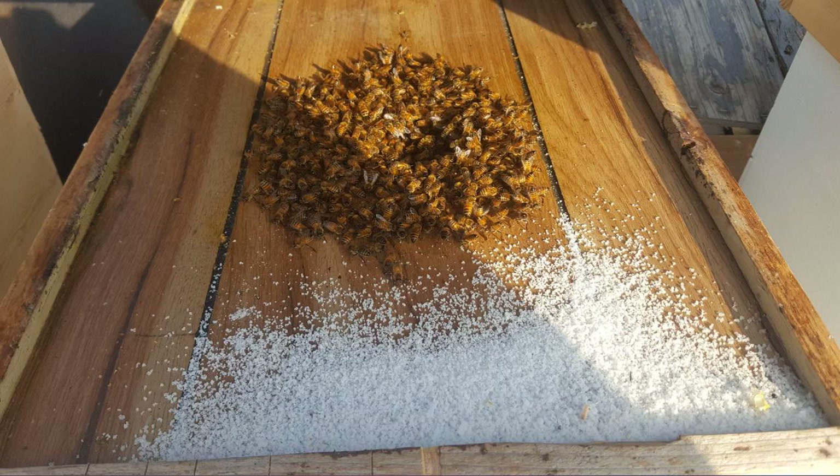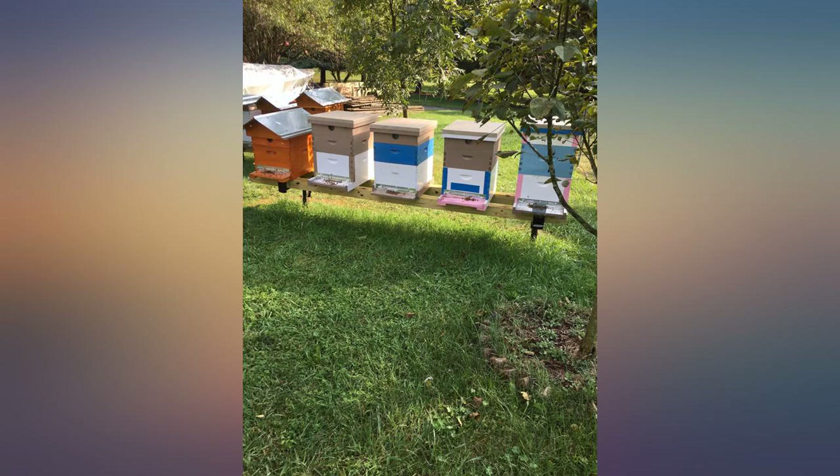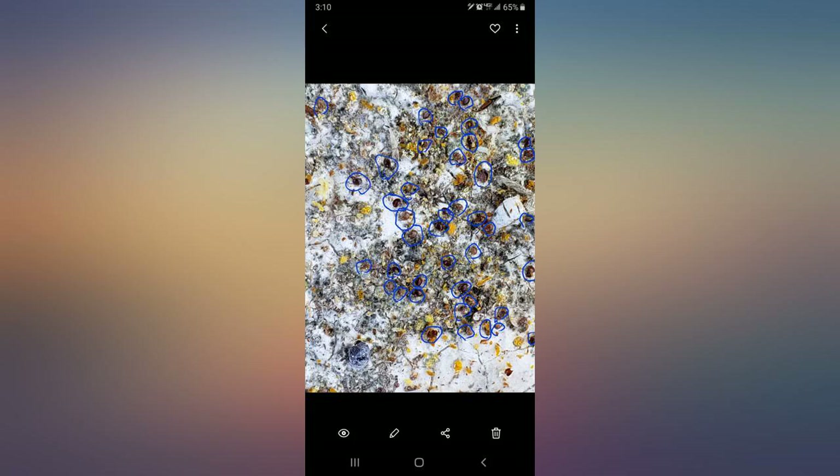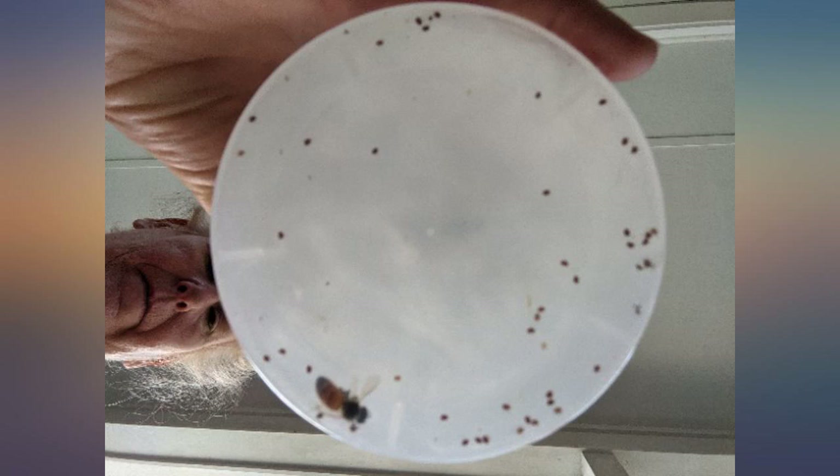Apova has saved my hives every year. I can't imagine why a beekeeper wouldn't want to help the bees get through the winter healthy and clean of disease and mites. I have to say putting any kind of treatment in my hives makes me feel bad, but sometimes you have to choose the lesser evil.